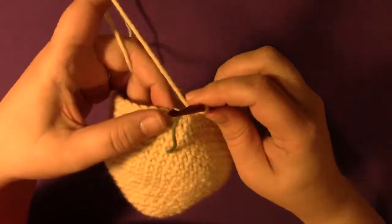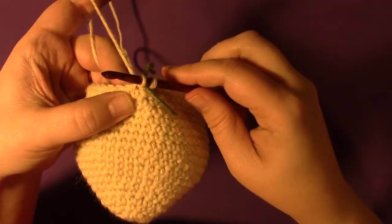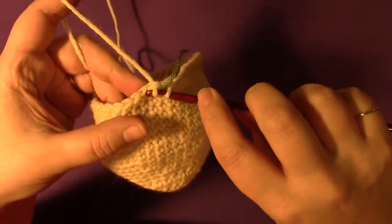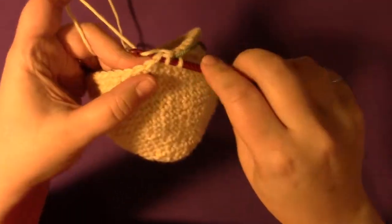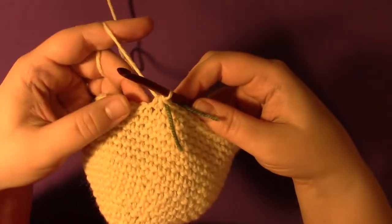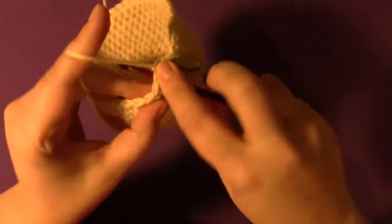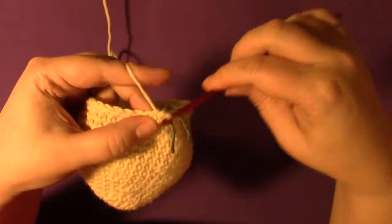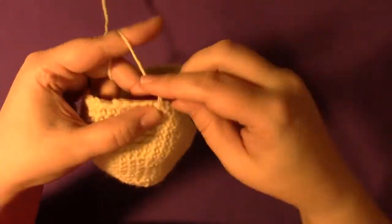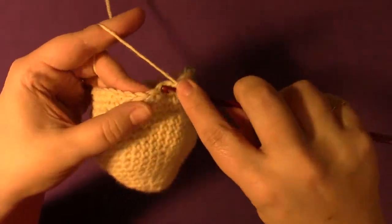Single crochet two together: go into the next stitch, yarn over, pull through just like you're making a single crochet, but then instead of finishing it, go into the next stitch, yarn over, pull through — you have three loops on your hook — then yarn over and pull through all three. That's single crochet two together. Now single crochet into the next four stitches: one, two, three, four. Then single crochet two together again.